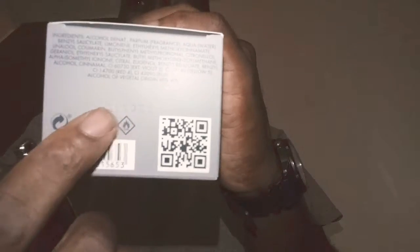This is the box and everything. You got your, you know, cloth and all that stuff at the bottom. And I don't buy that fake stuff. This is the little 50ml 1.7 oz bottle.